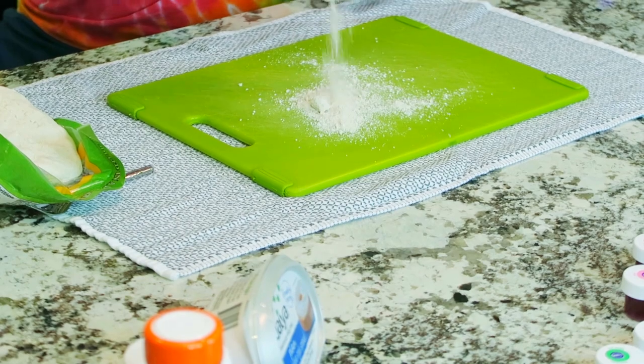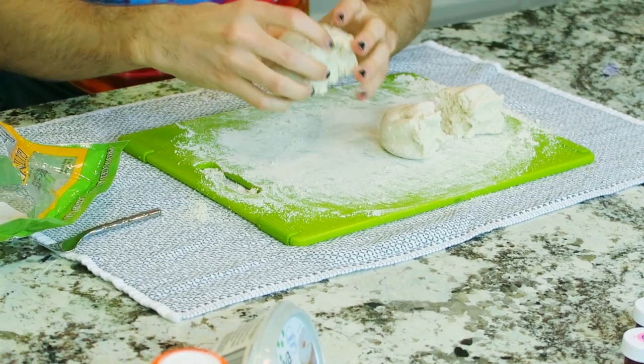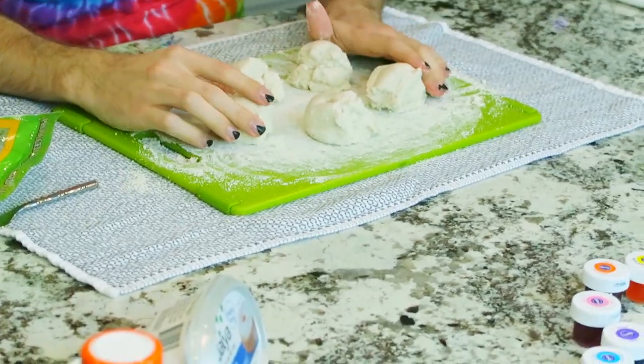We're going to pop open the dough by breaking it and splitting it up into five equal parts for the different colors. It smells good — very dough-like. It is a bit sticky so I'm going to sprinkle a little bit of flour on it just to make it not so sticky. We'll break it in half, then that half in half to get four pieces, then take a little piece from each to get a fifth.